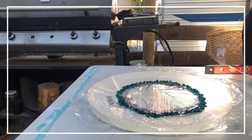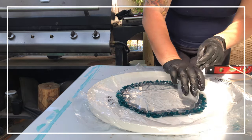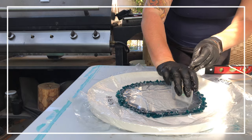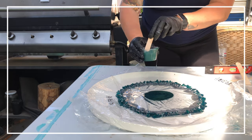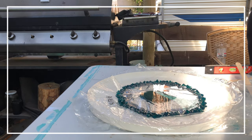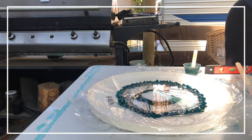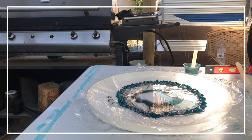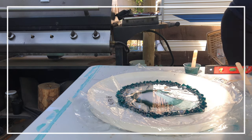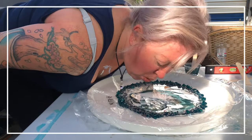I start putting my silver around the edges and you can make whatever design you like. This is the funnest part — just getting your colors in and being creative. The colors I chose were silver, a beautiful green, and white. They were all Color Passion colors — really pretty colors and I was really happy with them.